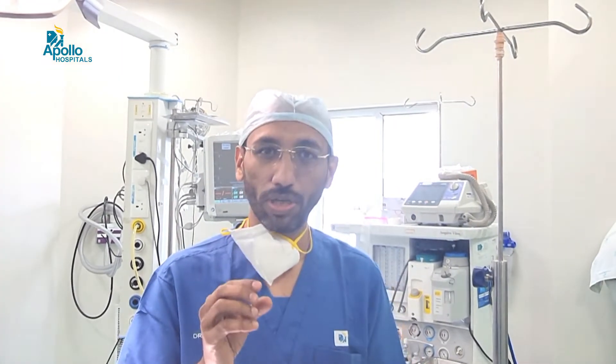Wrist arthroscopy is a keyhole procedure of the wrist. Arthroscopy refers to visualization of a joint through small cameras. Knee arthroscopy and shoulder arthroscopy are quite commonly performed, whereas the wrist, being a small joint, and other joints such as the thumb can also be examined.